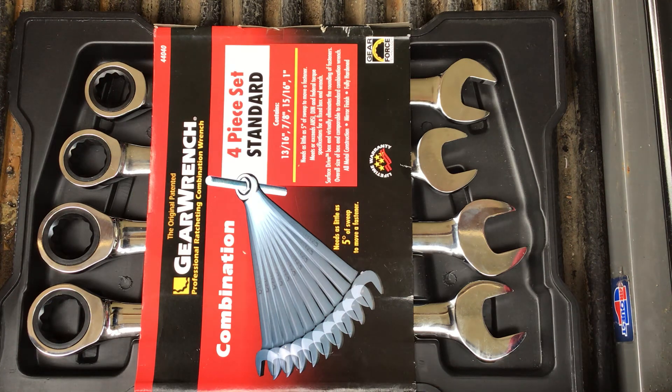I am not sponsored, endorsed, or paid by anybody, and I'm not given tools to review. Everything you see on this channel I've purchased with my own hard-earned money. With that said, let's get started with another great review about a GearWrench ratcheting wrench product. As you may notice from the box, this is an older box — one of the original boxes from years ago. I found it at a local Sears Hometown Country Store where it had been sitting on the shelf for a while. They had a price tag of about $60 on it and I got it for $40 — just couldn't pass it up.